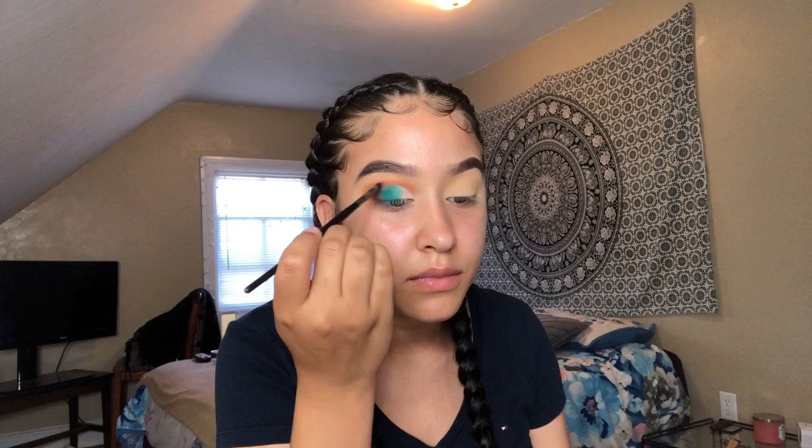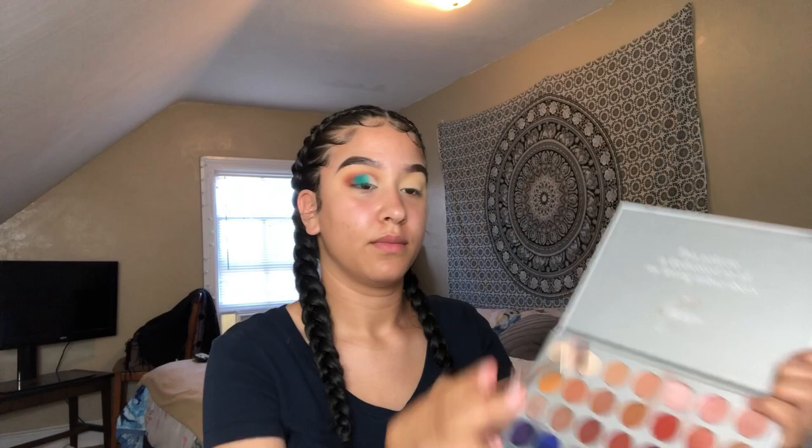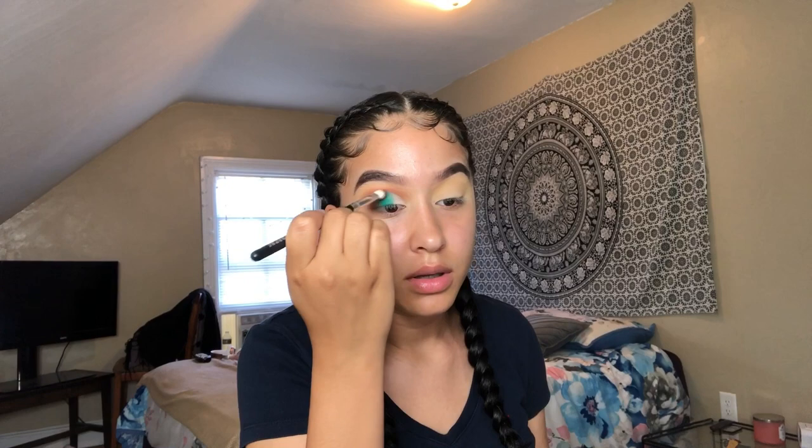I'm going back with that same blending brush from before — nothing on it — and taking this shade to blend it out. I put way too much on there so I'm just going to blend this out.